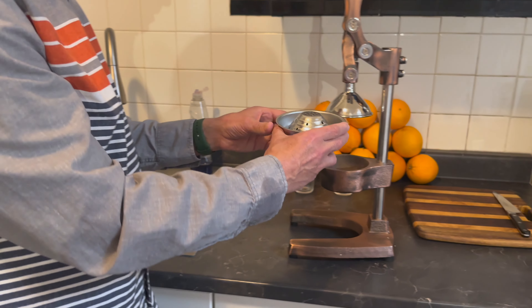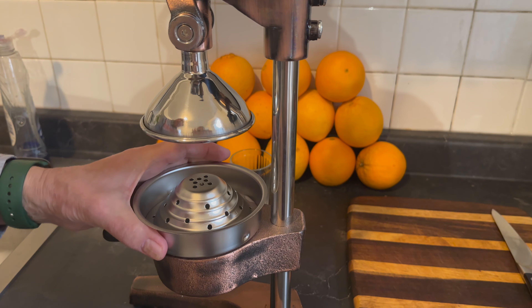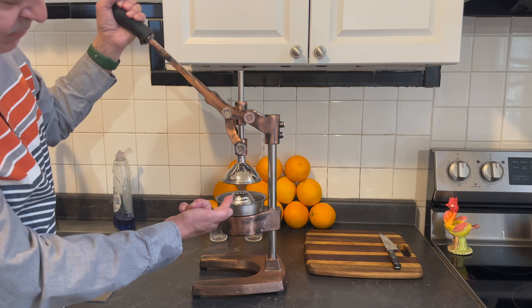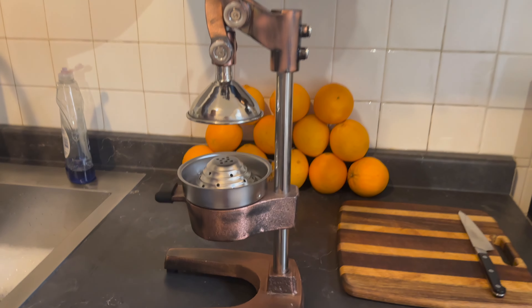Heavy-duty stainless, and they go in like so — drops in, locks in like so. Now this lever: you pull it down and it pushes the juice up through the bottom. So let's try it out.